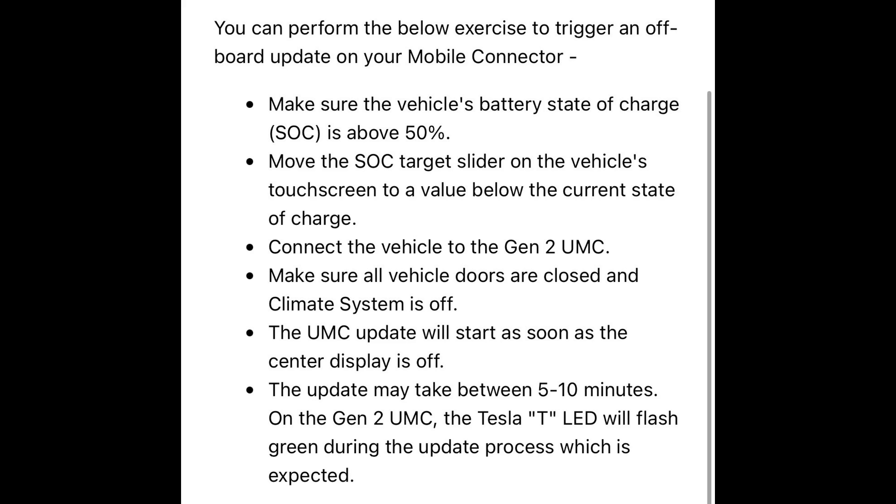So this is great for the 2024 owners who are waiting for the capability to do this. It definitely means your charging speed is a little bit faster if you're using the mobile connector. So go ahead and give it a try. I'll run you through quickly on the screen what it looks like as well.